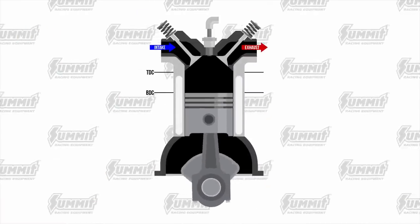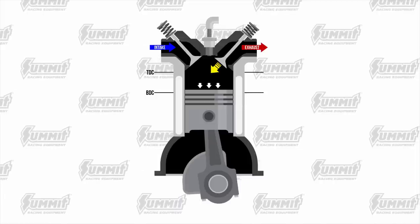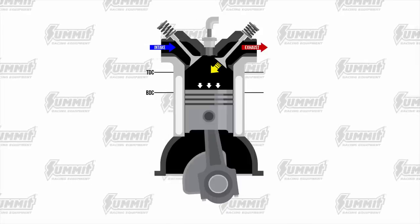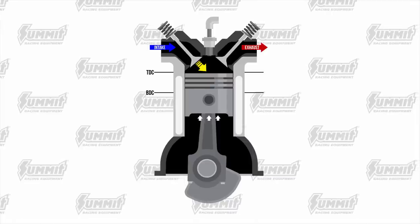Here are the four valve events. EVO, or exhaust valve opening — this event is the least critical because it's assisted by the residual cylinder pressure. IVO, or intake valve opening.